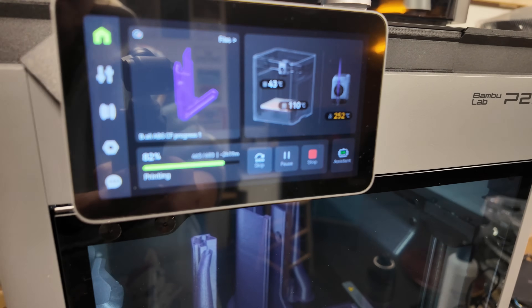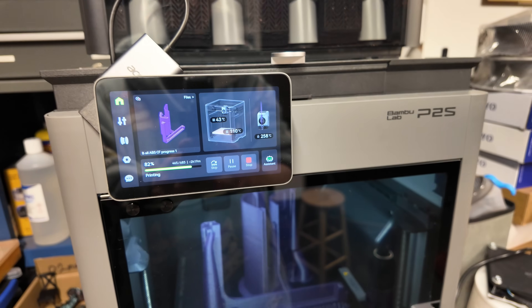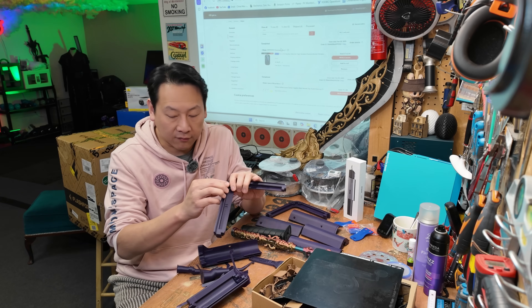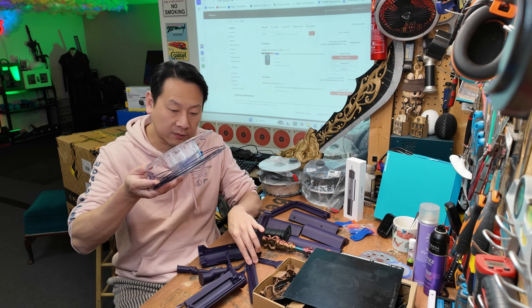So heating up the filaments again. This is going to be another 2 hours 19 minutes of print — hopefully I have enough filament to finish. If not then I have to do this one more time, and I'll have to re-spool the 200 grams of filament I cut out at the beginning.